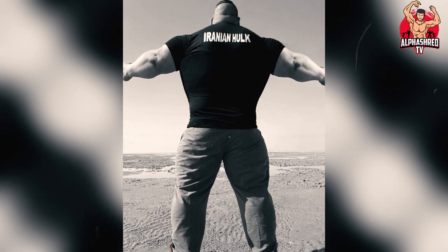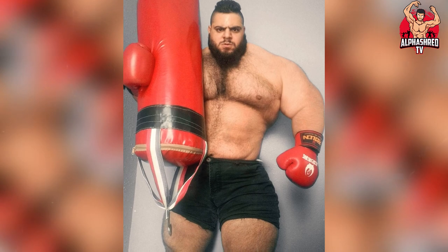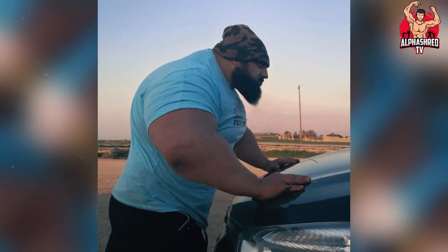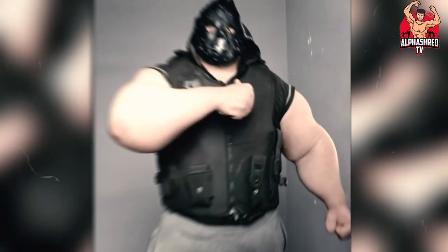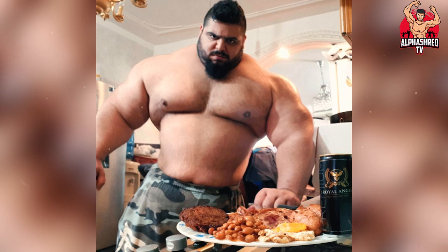If you look at Sajad, you will realize that calling him Hulk is not an overstatement. He's that bulky with unimaginably huge-sized muscles all over his body. By the first look, you may think about Sajad being an overweight individual who put on so much mass due to overeating. This is true to some extent, but the sole reason was to build muscle — he built muscle deliberately to this extent. Garibi is a foodie person who likes to consume a lot of calories every day just to maintain his fierce appearance.